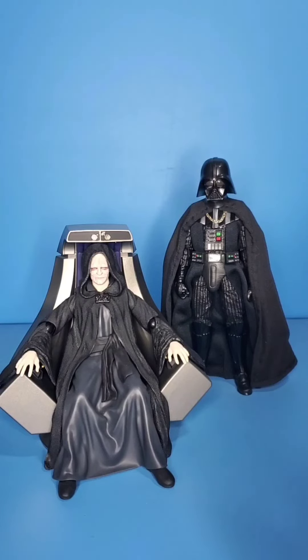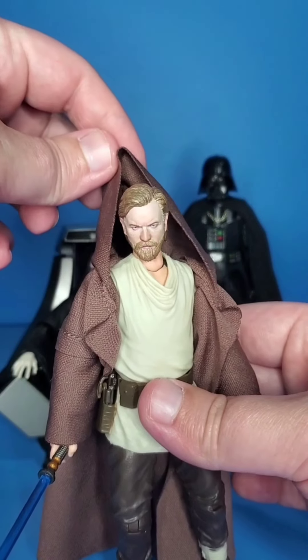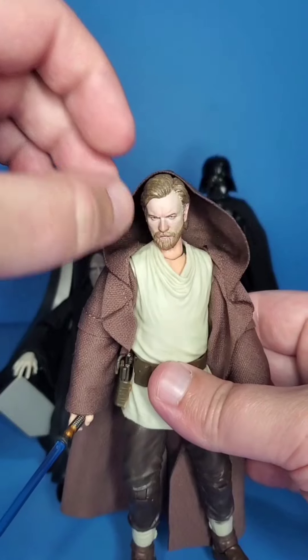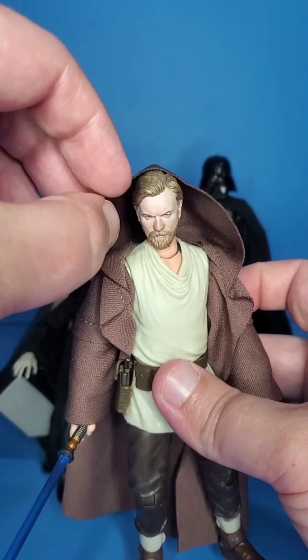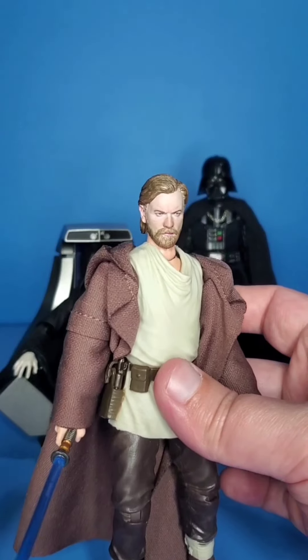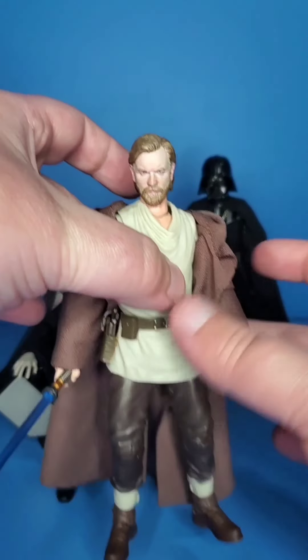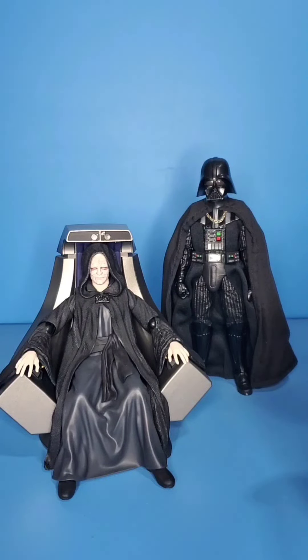Especially when it comes to hoods. I've kind of phased a lot of those figures out of my collection. But I do have this Obi-Wan with a Fett Clone head, and you know the hoods just never lay right — you can't get them to sit right, they're pretty finicky. This one doesn't look terrible, but I would like to replace it with a wired robe at some point.